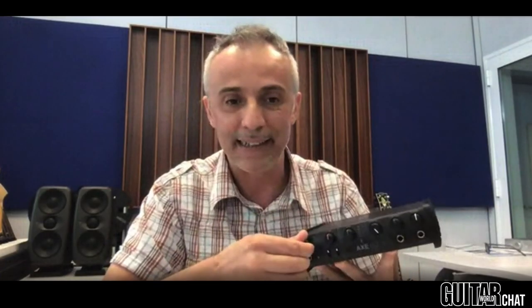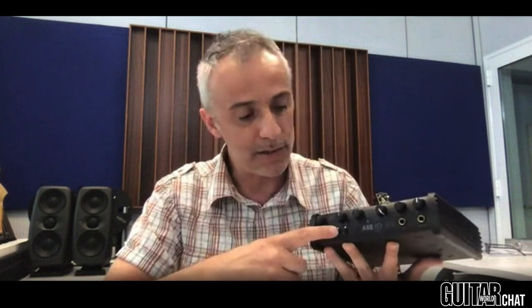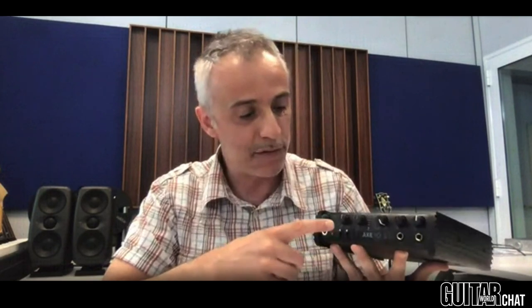The Axe I.O. Solo shares the same type of topology instrument preamplifier that is so particular and so important on the Axe I.O. You are still able to have your input preamp channel perfectly adapt to your instrument, because you have selections that you normally don't find on regular audio interfaces — for example, selection for passive or active pickups.